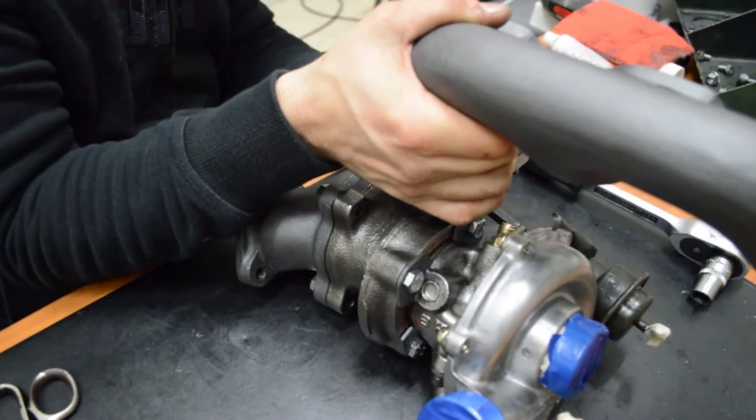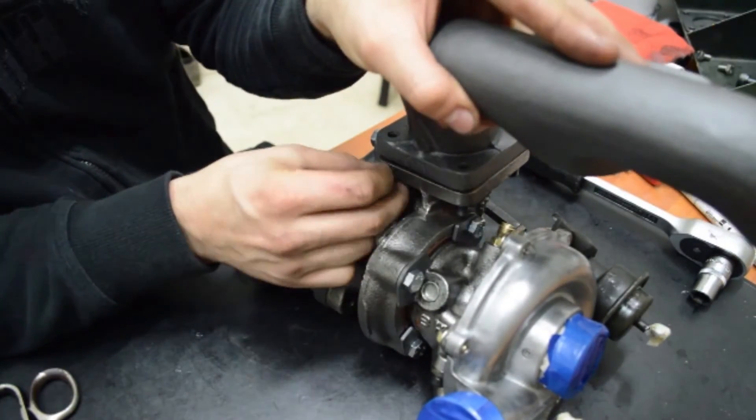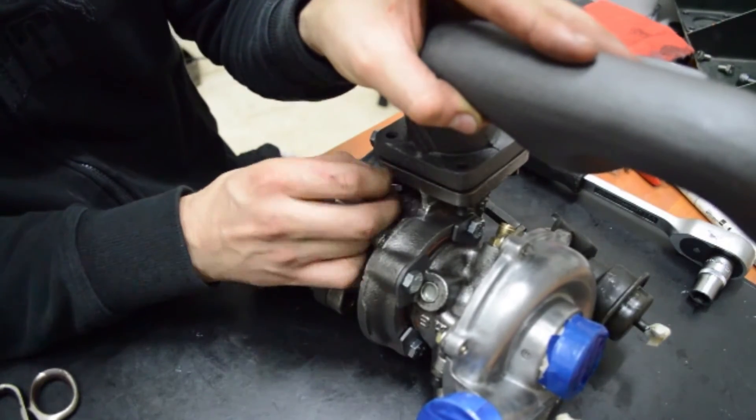By making sure the turbo was placed in the right position, it was bolted back into place, followed by sealing all the openings.